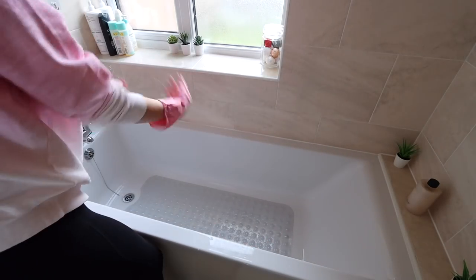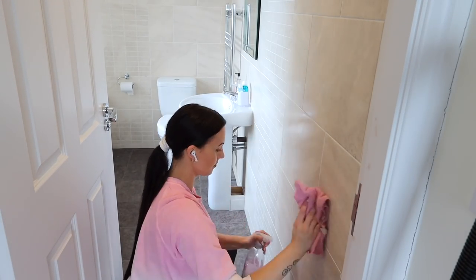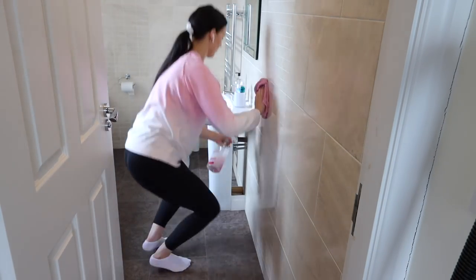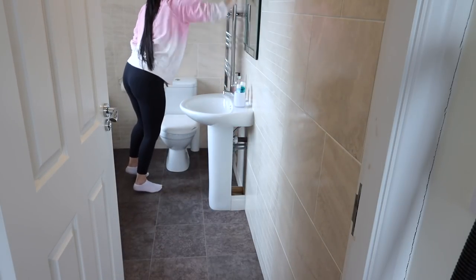Now I'm going to clean all the walls using my Method all-purpose spray. This is like a once-a-year thing that I'd do on a spring clean — I definitely don't clean the walls all the time. The last time I cleaned the walls in here was when we first moved in, over a year ago now.